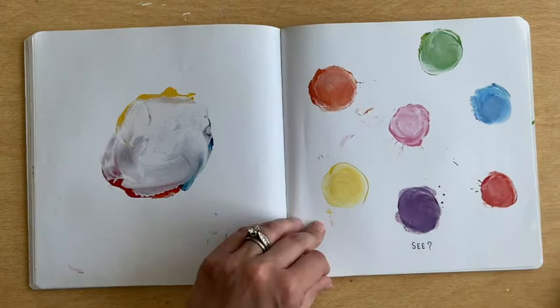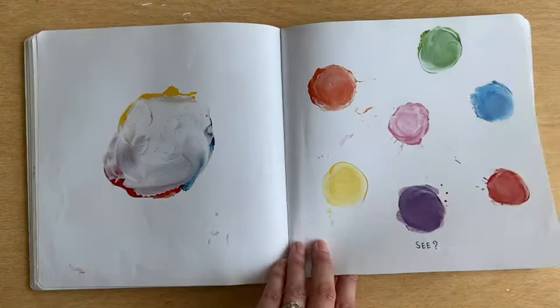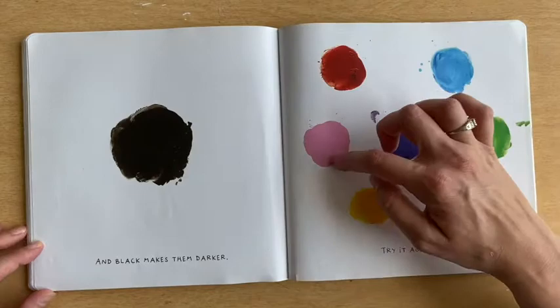Black makes them darker. Try it again! Let's grab some, put it on all our different colors. Let's see. Makes them all darker.